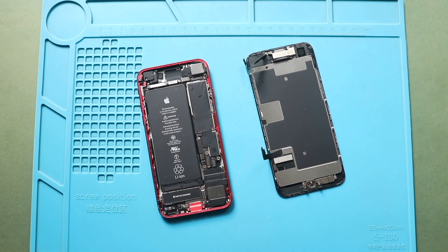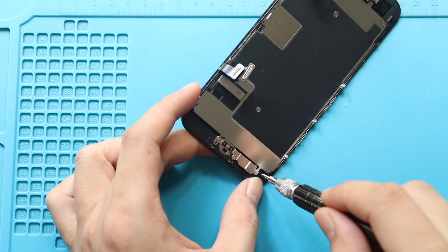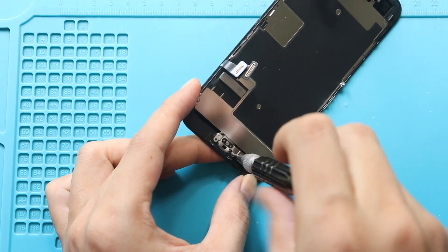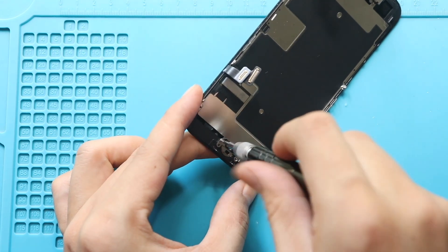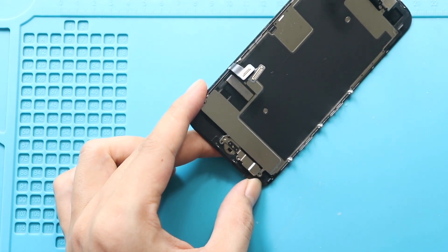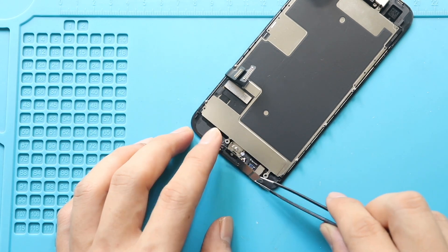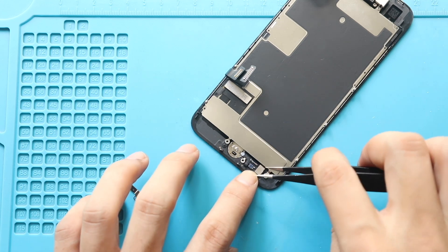Next, pull out the fingerprint home button and flex from the screen. First, remove the bracket by undoing four screws. Then gently disconnect the plug.